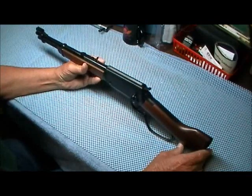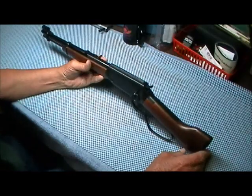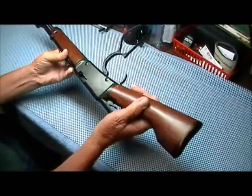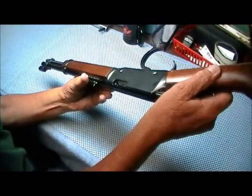This holds 10 rounds and it's not quite four and a half pounds. Let's check it — they tell you to check it. I don't know if you can see in there, but there's nothing in there.